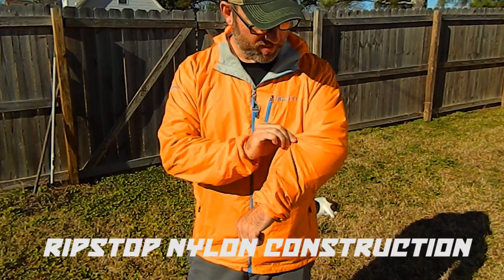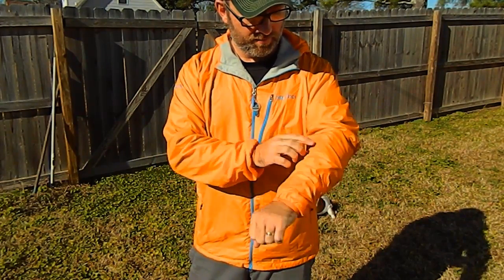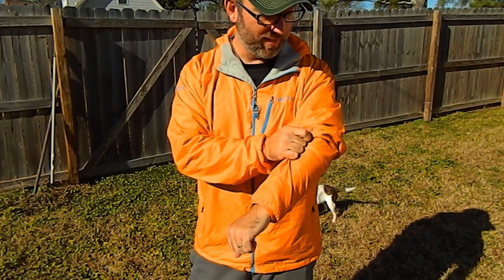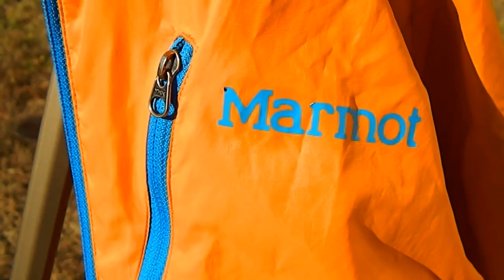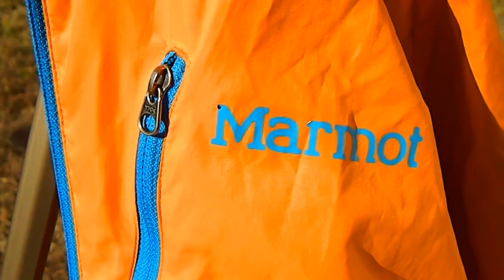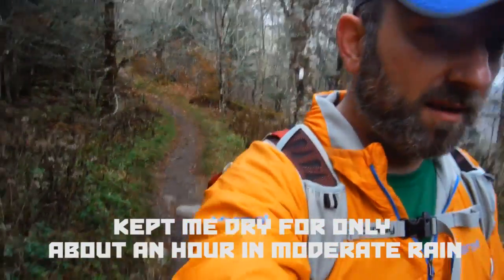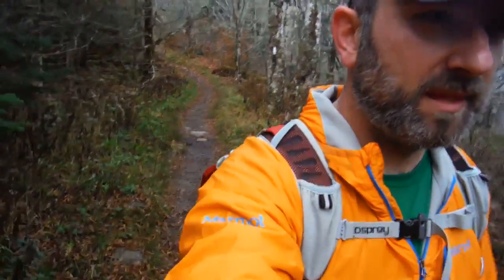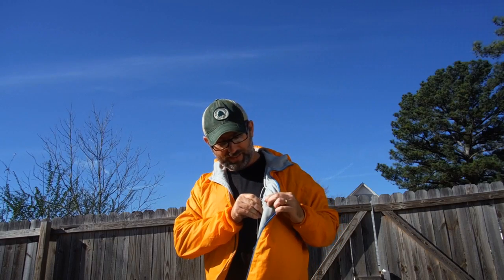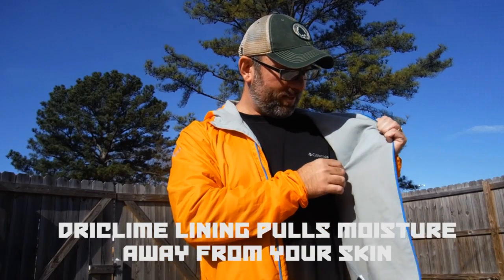This thing is constructed of ripstop nylon, which has held up pretty well. I've snagged this on so many briars and thorns and thought 'oh my god, I put a hole in it' — and no. It comes with a water-resistant coating on it, but it doesn't last very long. I was hiking for about an hour in a steady downpour and it wetted out within an hour.